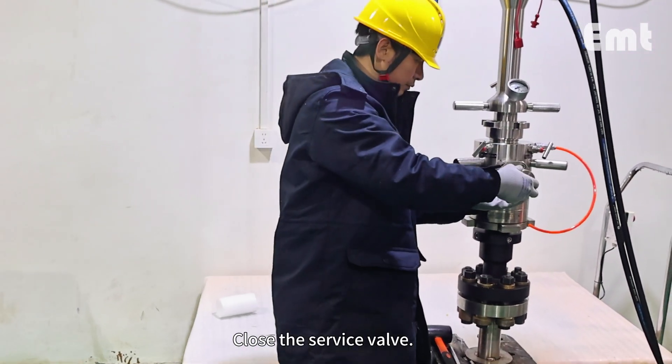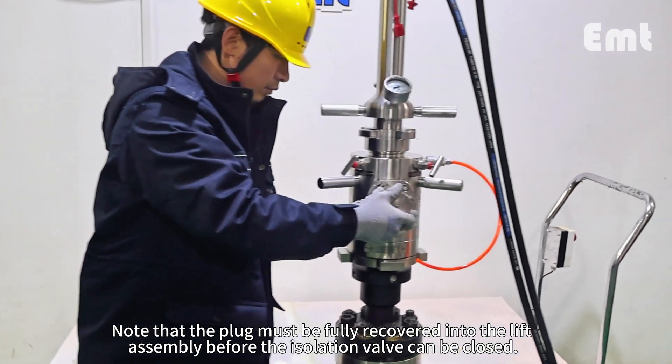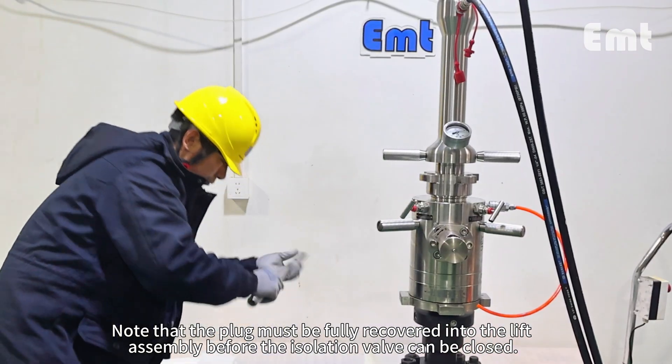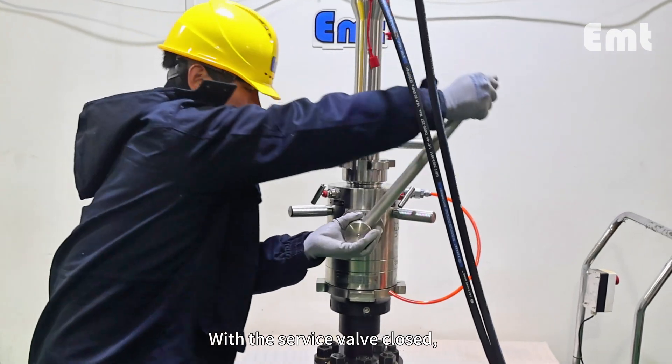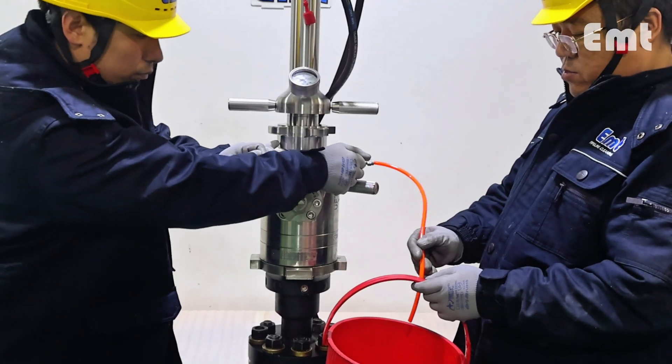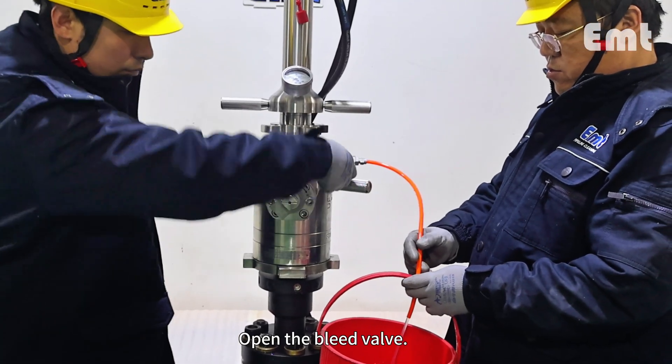Close the service valve. Note that the plug must be fully recovered into the lift assembly before the isolation valve can be closed. With the service valve closed, the pressure inside the retriever must be released. Open the bleed valve.